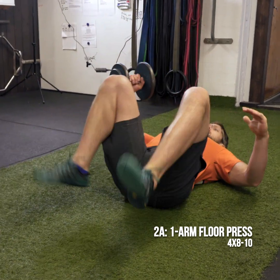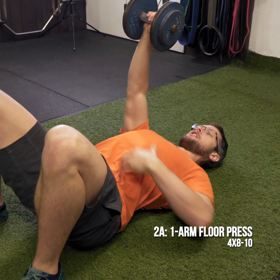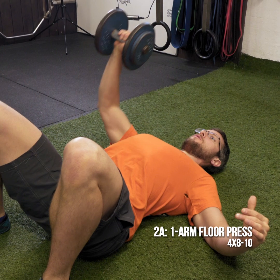Chest high. Remember on that press, as you're pressing — as clients are pressing — you're focusing on the abs on the opposite side to keep yourself locked down and in control through the whole motion.